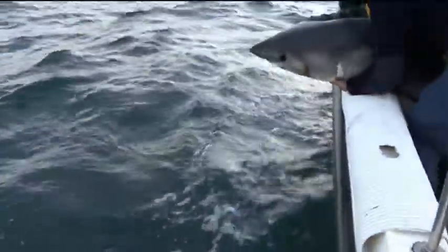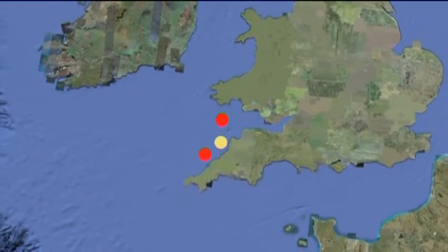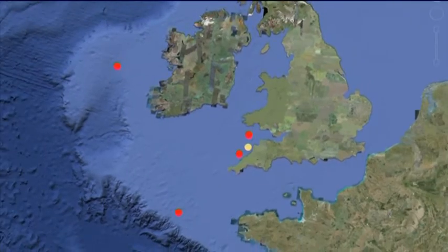We deployed four tags, variously set to pop off after 30, 60, and 90-day periods. The yellow dot shows the tagging location and the red dots show where the tags surfaced. Scientists are analysing the results, which will add to our scant knowledge of Porbeagles.